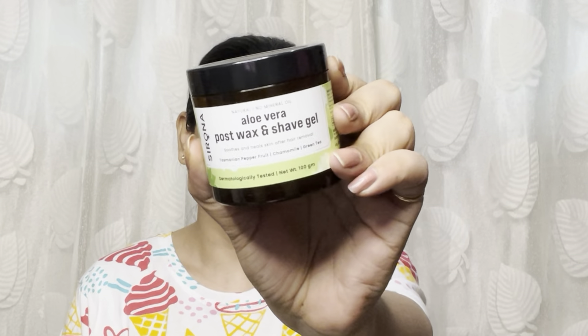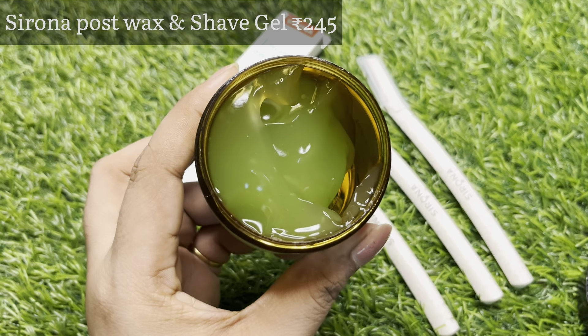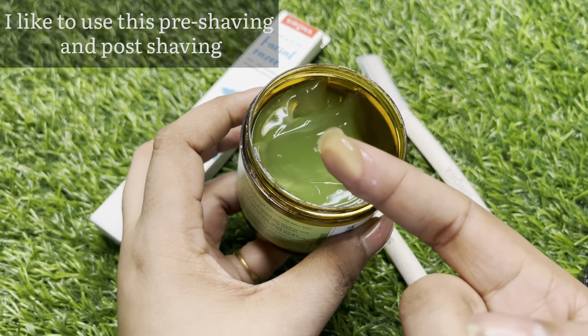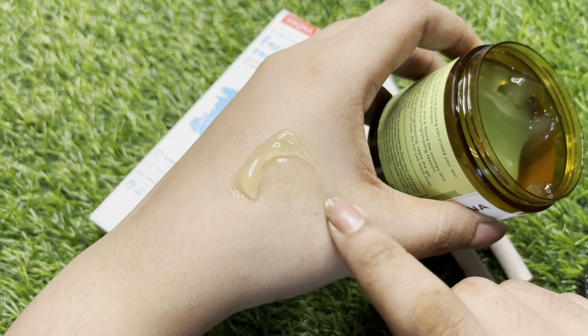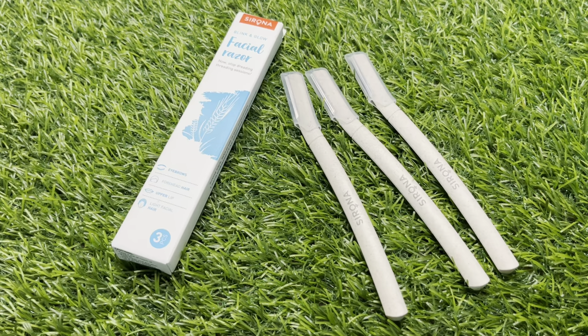For the facial hair removal, since I have dry skin, I will first brush the hair. I will apply aloe vera post-wax shaving gel — I use it as a moisturizer before shaving. This Serona brand is very good and I recommend using it as a moisturizer.